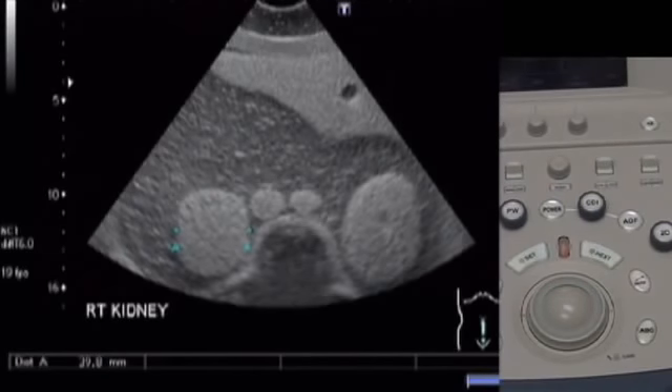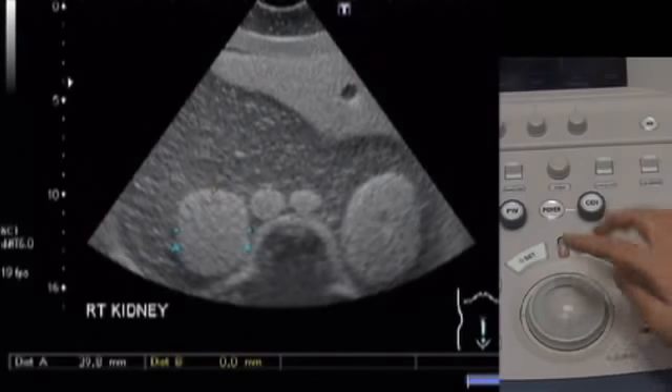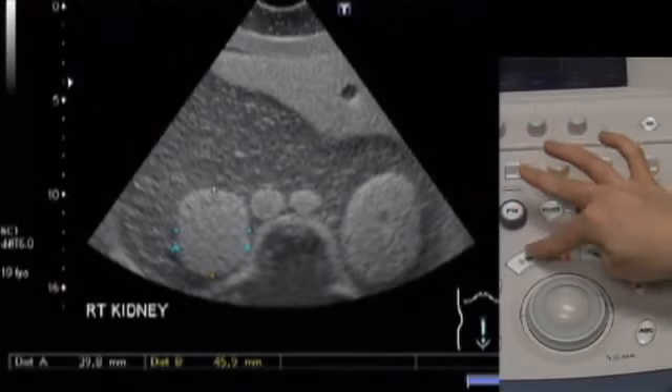If you want to measure another part of the object, press Next and then measure another part the same way: use the trackball to move the cursor, press set, move the cursor to the other edge, and press set again.